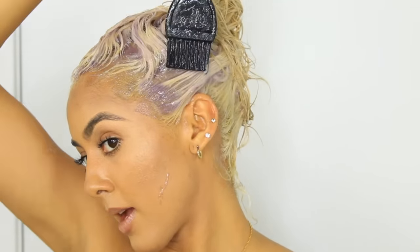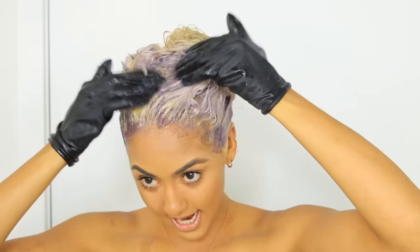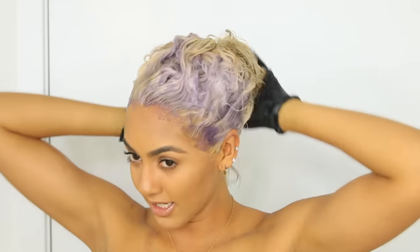Don't forget the baby hairs — say no to brassy baby hairs! Now that it's all thoroughly saturated into my roots, I'm making sure it's really even. I take some gloves and go all the way around to make sure it's evenly coated. I try not to get too much on my ends because I want to avoid processing my already-blonde bleached area as little as possible.